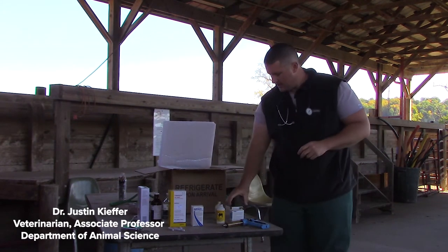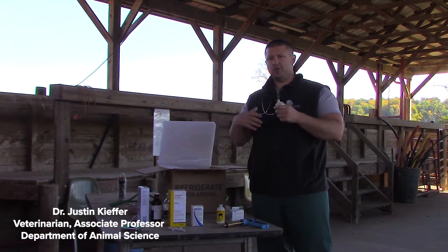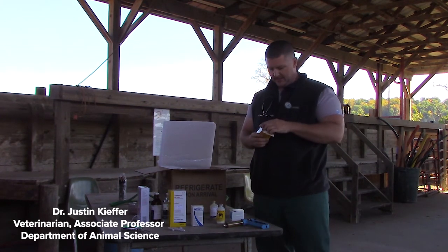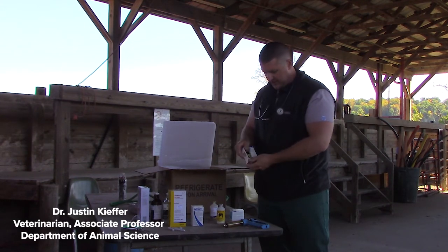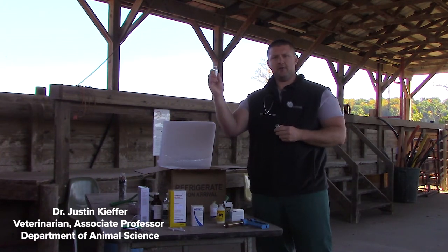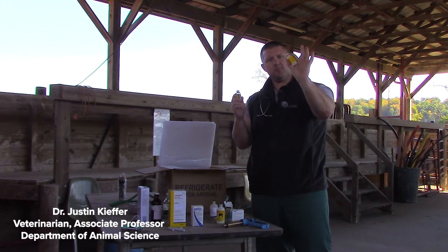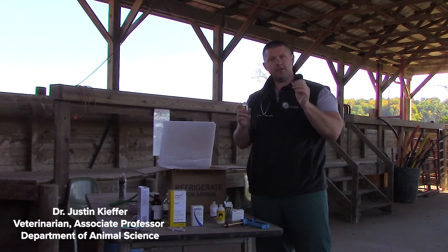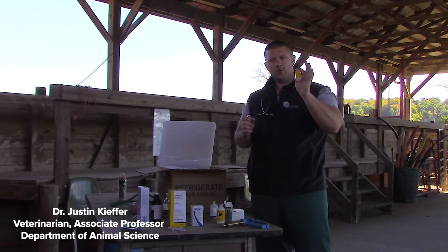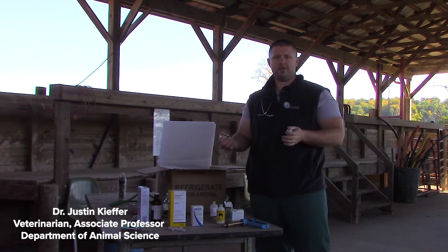When giving vaccines, we want to use the entire bottle when working with a particular group of cows or calves and do not reuse. This is especially true for vaccines that need to be reconstituted or mixed. This is a 10-dose bottle of Bovashield with a dry lyophilized powder and a sterile diluent — sometimes the diluent has additional vaccine products such as the lepto portion. We take a clean needle and transfer the sterile diluent into the dry part. Once mixed, we need to keep it cool and use it within 24 hours, ideally immediately.